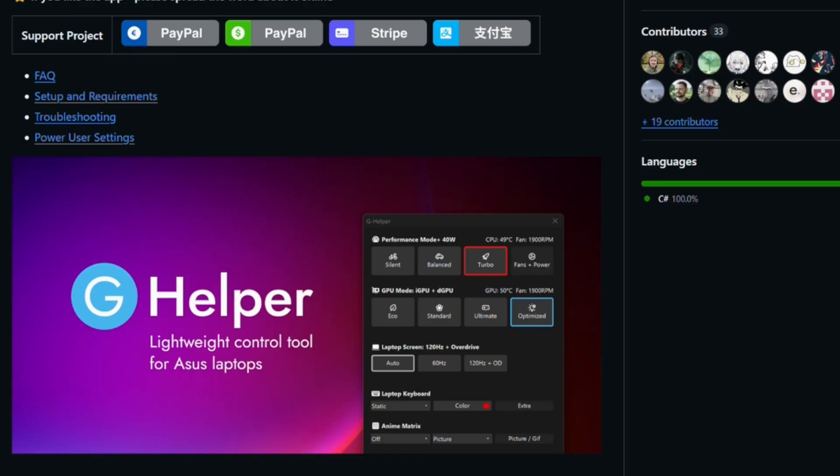G Helper is a drop-in replacement for Asus's Armory Crate software, which is quite heavy and a little bit bloated. It loads tons of services on your computer and can consume quite a bit of resources. You want to maximize the efficiency of your laptop to get the maximum frame rates, and you don't want to be wasting memory and CPU cycles on tools like this.